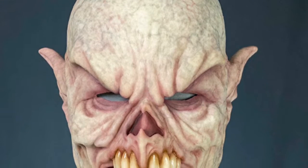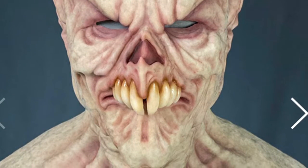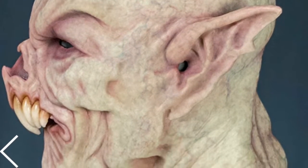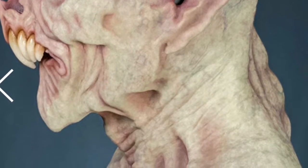Here is Baron Overbite, and he is the newest vampire from CFX Masks. I think this is a well-done mask, and there's lots of really good vein work on it as well. Here is the profile, and you can see those pointy ears and those teeth sticking out, and you can see the great detail on the vertebrae on the neck.